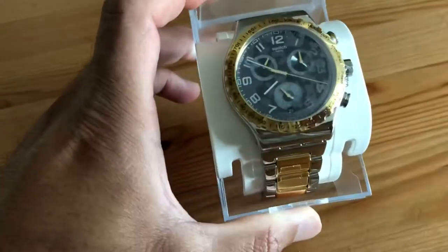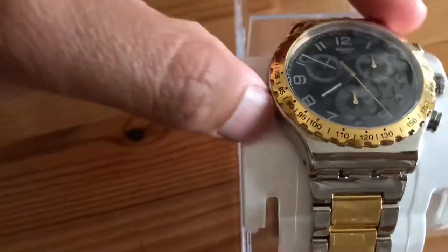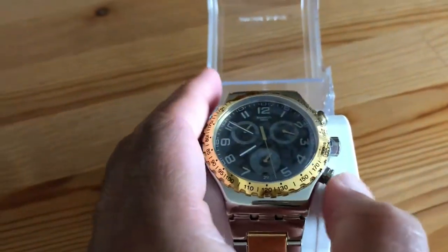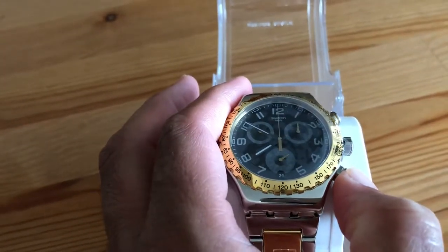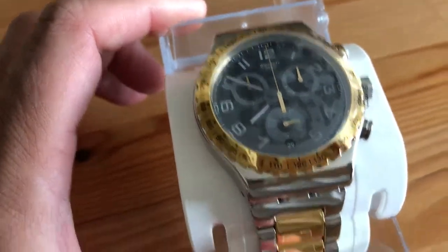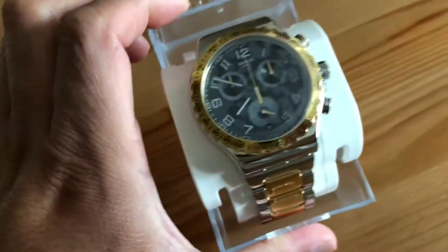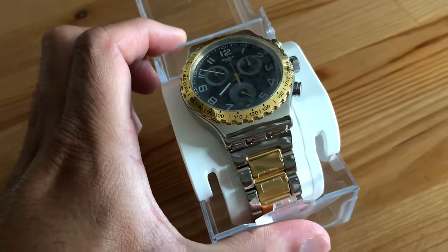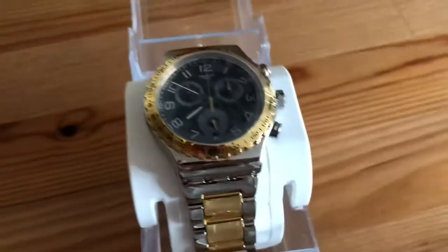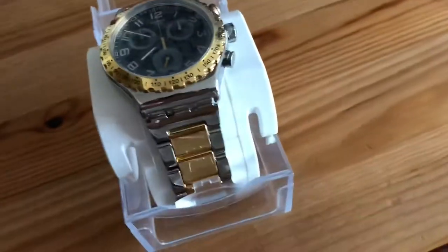The chrono is running — let me stop it and reset it. It has nice golden hands for the chrono function and a golden bezel. It's called the Swatch Golden Youth and I paid about £137 for it online, because it looked like the Daytona chronograph from Rolex. I think it looks absolutely beautiful.